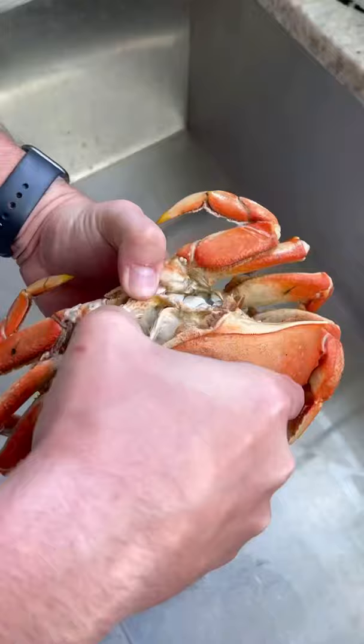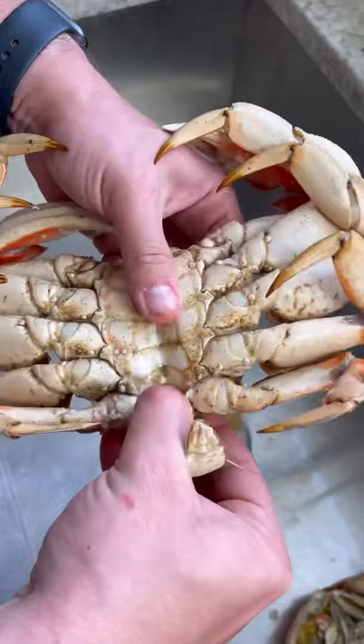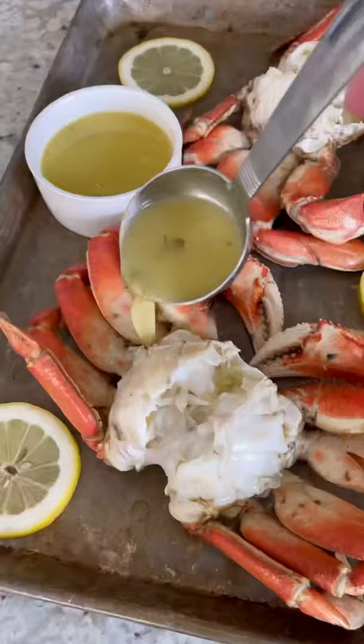Remove the top shell. I know a lot of you are going to go in for this crab butter, but I'm still working my way up to it, so maybe I'll try it next time. I'm going to clean out the inside, remove the gills, remove the bottom part along with the mouth, and rinse it off to get it nice and clean and ready to eat. Check this out.